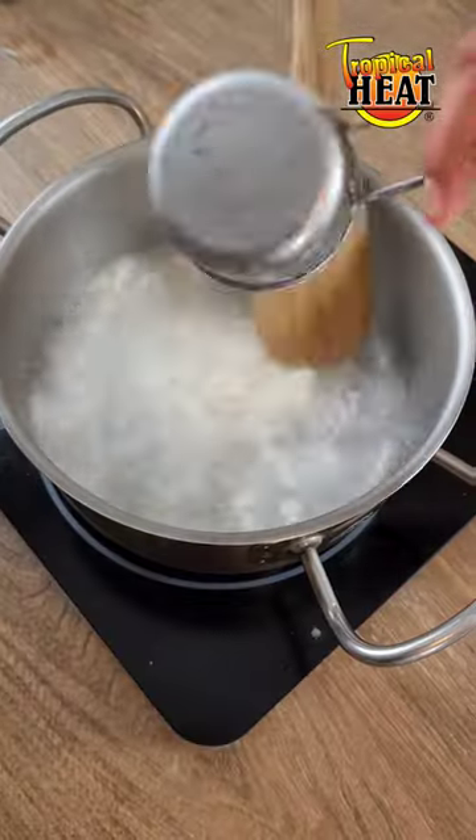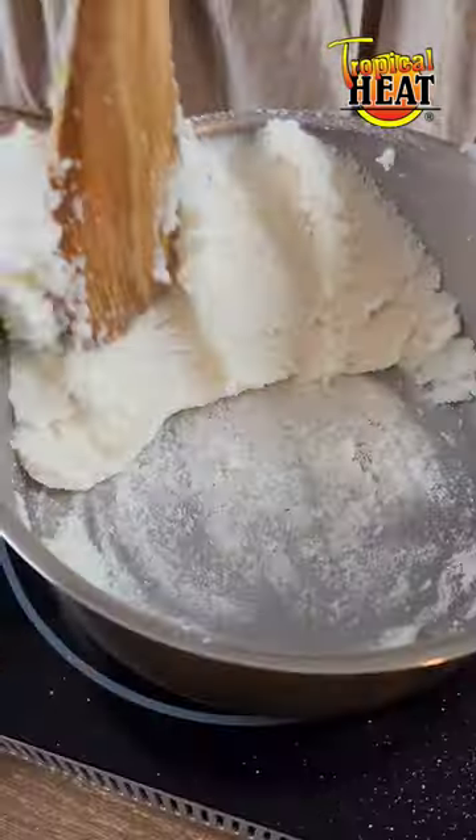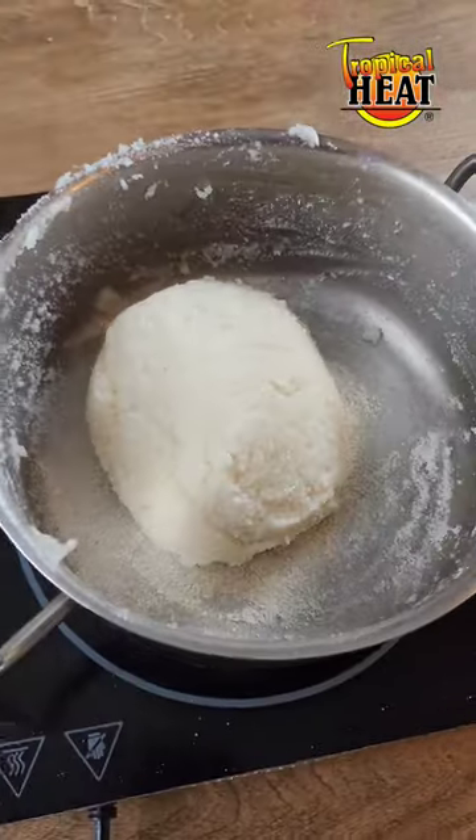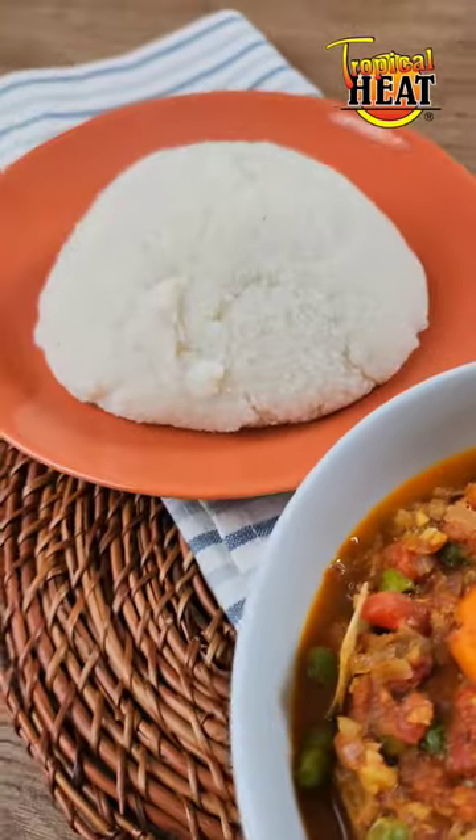For the ugali, boil water and add maize flour a little at a time until it comes together almost like a dough. Mix it really well against the sides of the cooking pot and then cover and steam for 5 minutes. Serve the ugali with the goat stew.